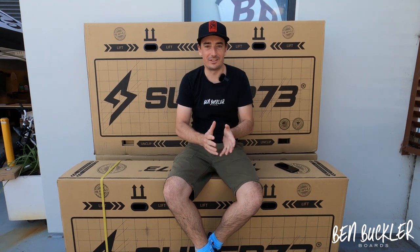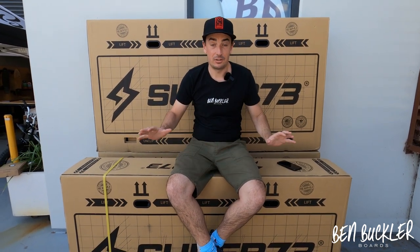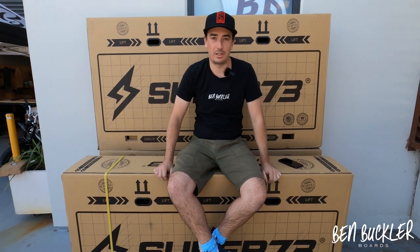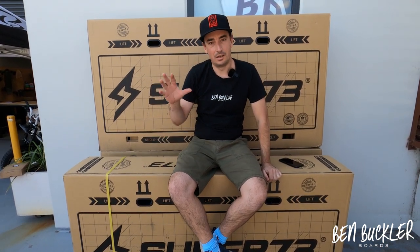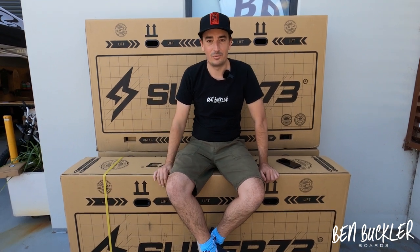Welcome! We finally got the new Super 73s here in Sydney. This is a quick video to show you how to unbox it — it's going to be high level and fast, but you need to take time and listen before you get your bike delivered so you know what to do.